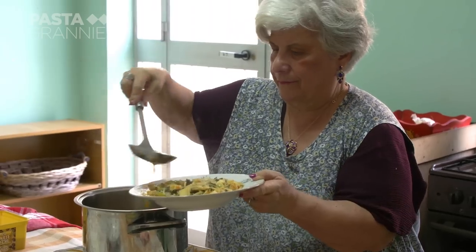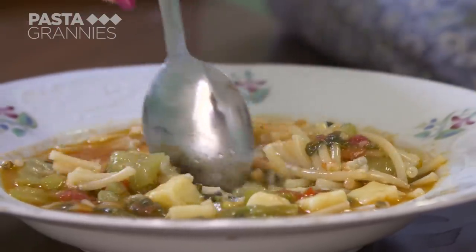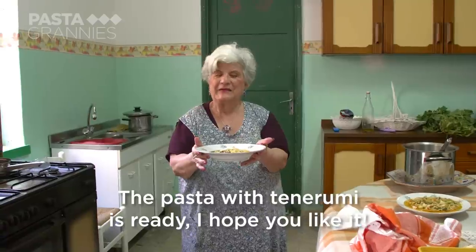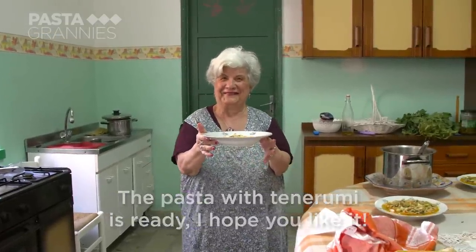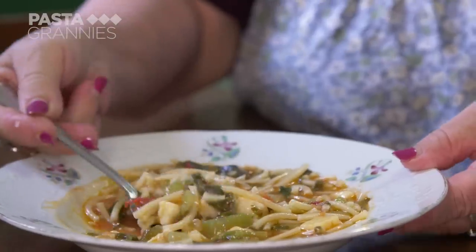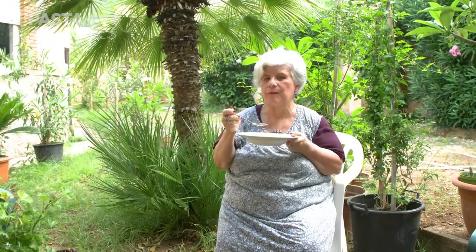The result is a pottage, a cross between a soup and a pasta dish. And it's very popular in the Palermo area. Maria likes to freeze it for winter eating. Buon appetito!